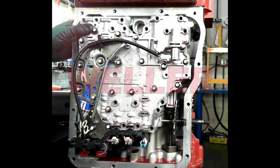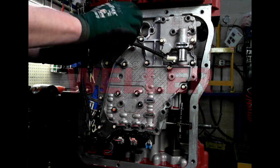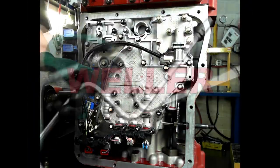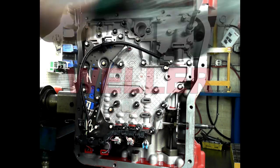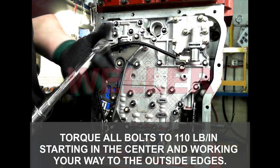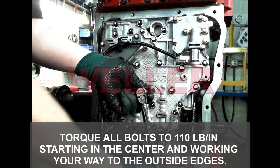Hand tighten one bolt in the center so it doesn't fall off the pins. You can click the feed-through harness into the case at this time. Make sure to start all bolts by hand and never use an impact or powered wrench of any kind to tighten the valve body bolts. Once all bolts have been snugged, use a torque wrench to tighten all of them to 110 inch-pounds. Start at one of the center bolts and spiral towards the outer edge. Feel free to mark the bolts that have been tightened with a paint marker.